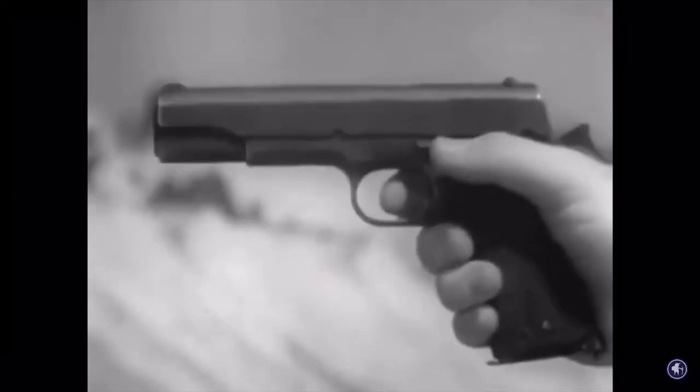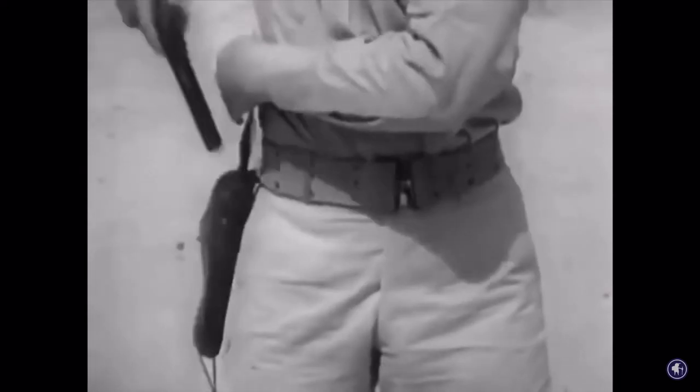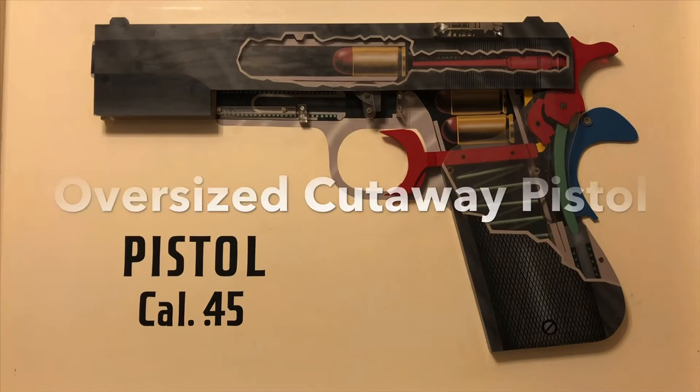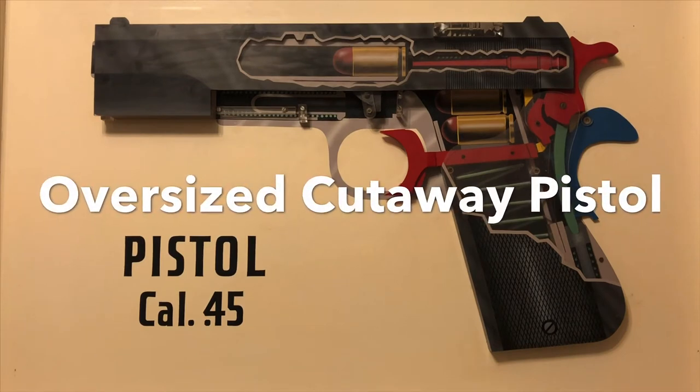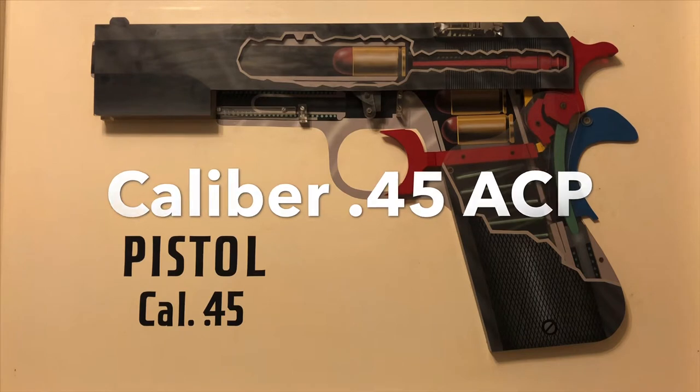Expensive close-quarter man-to-man combat fighting. Easily carried at the side, it's practically a part of you. Hello people. Today we're going to talk about, you guessed it, oversized 1911 training aid, caliber .45.